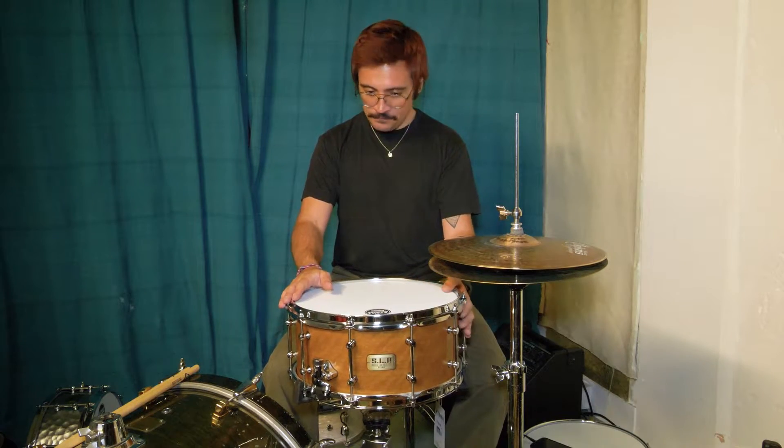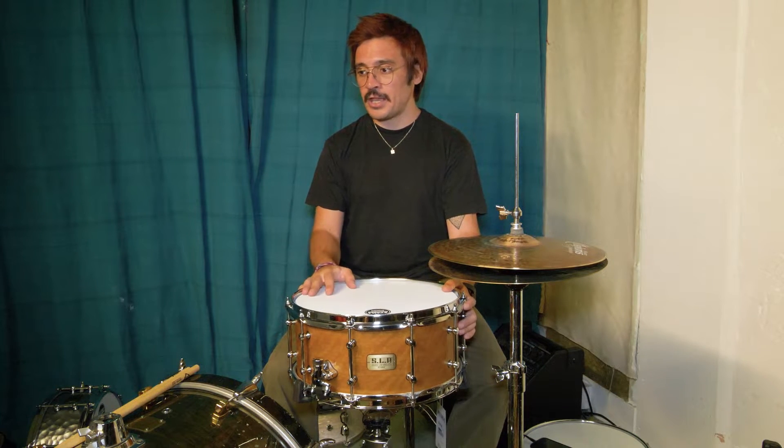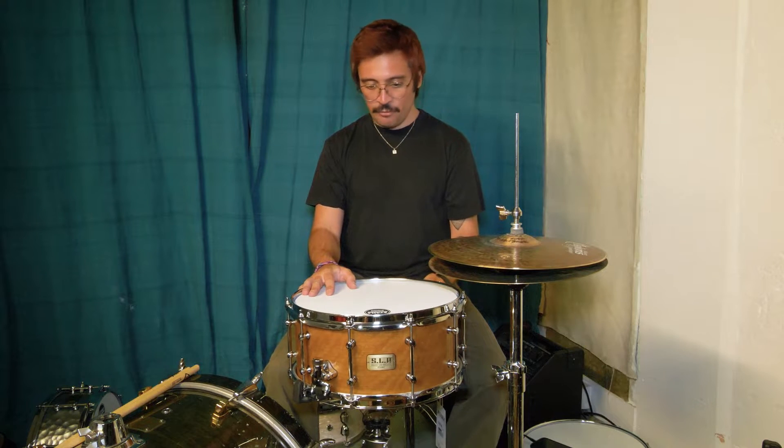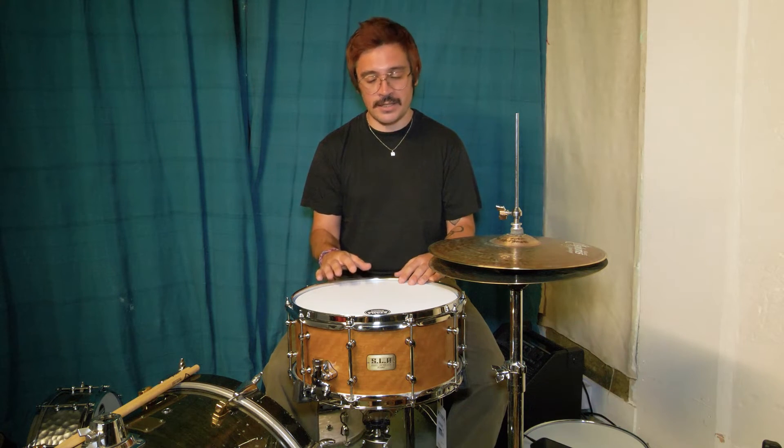So much tone out of this thing. The spotted gum shell gives a very, very nice tone to this snare drum, regardless of the tuning. This has got an extremely wide tuning range. I think it would be amazing for a lot of genres — acoustic music, amplified music. I can hear a lot of singer-songwriters, and also application with brushes and different mallets would work amazingly on this.